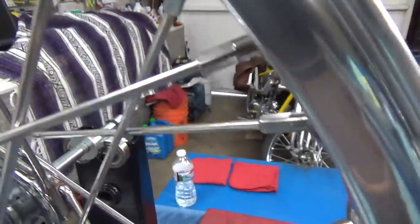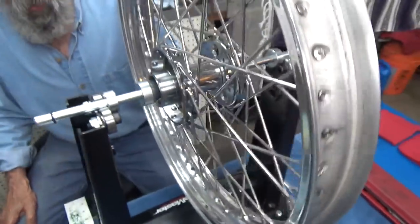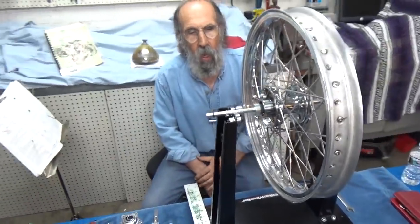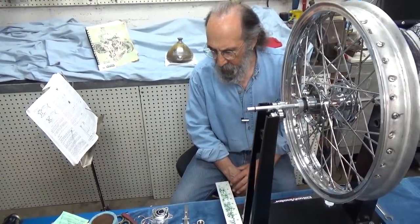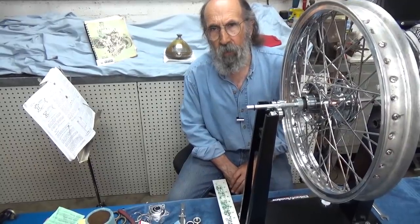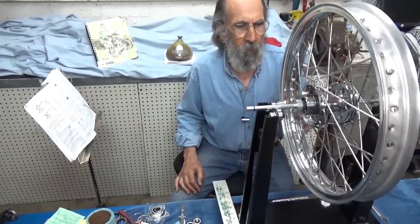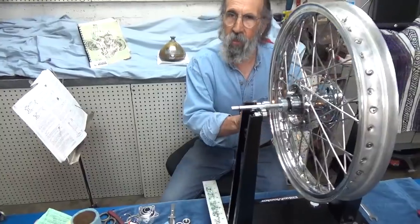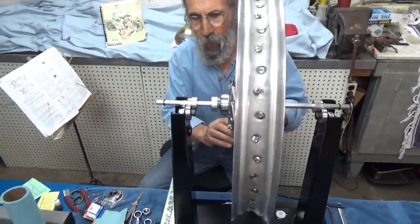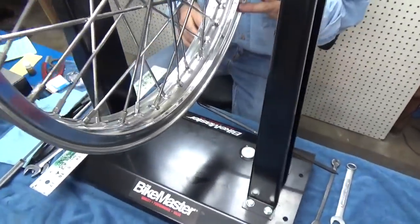Then you go around and start tightening each nipple a few turns. We get down to the point where it's time to true it. Truing it gets a little bit involved and I'm going to try to simplify that. It took me a long time to simplify it for myself, so hopefully I can word it in a manner that will help you. We want to true it side to side and we want to true it radially — up and down.